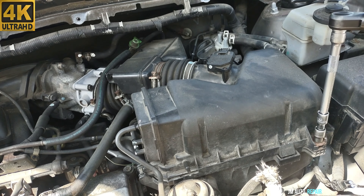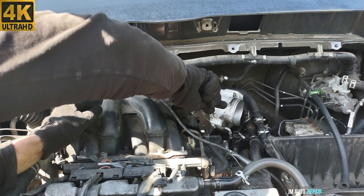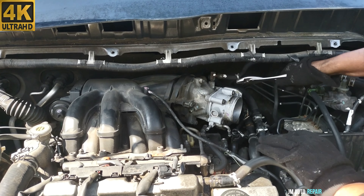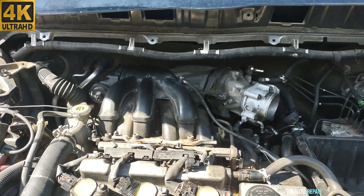Before taking it out, these intake manifolds have three brackets on the other side bolted to the intake manifold and bolted to the engine block — one by the throttle body, another one in that direction. Those are fairly accessible, but the one here is a pain in the neck to remove. In this case this van has no brackets — they've been taken out and not put back, so I have worked on this van before. That one is 14mm.